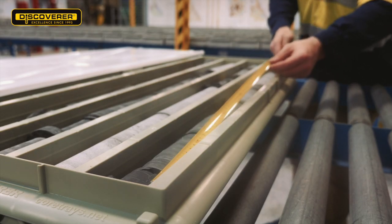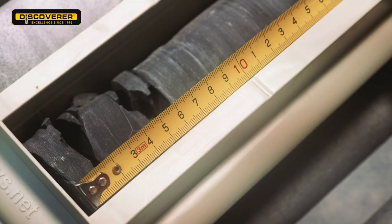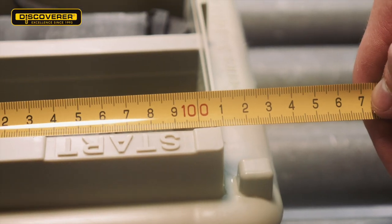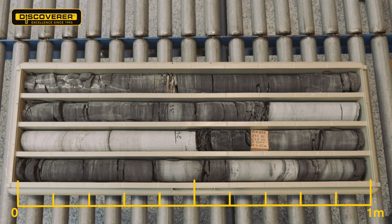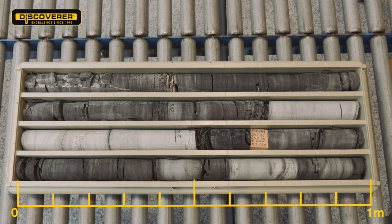Keeping core practices consistent and easy for the geologist means it's important to fit one metre of core in each row of your core trays. The Discoverer Series 3 has one metre capacity in each row to ensure that core logging is easier and you use fewer trays in comparison with shorter trays.